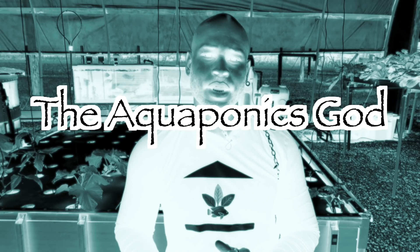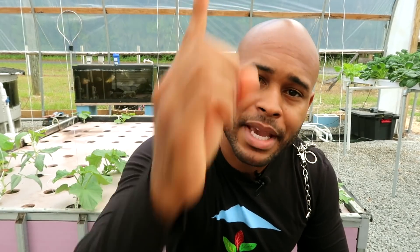This is Brooklyn St. Michael with the School of Aquaponics, and this is Ask the Aquaponics God — preventing you from becoming a biscuit-headed grower. Today, ladies and gentlemen, we have a question from a viewer about oysters and clams in aquaponics, so we're going to be touching on that.